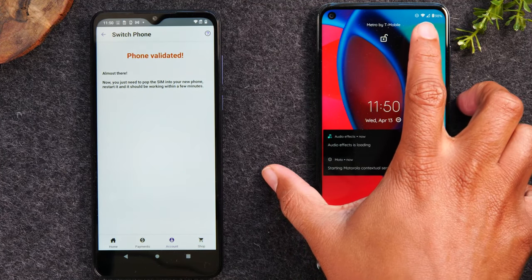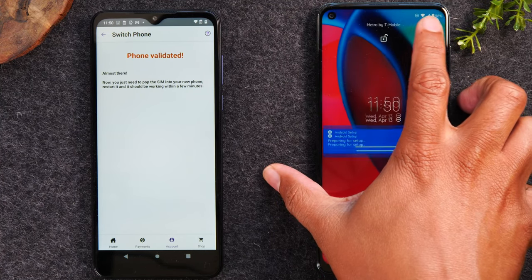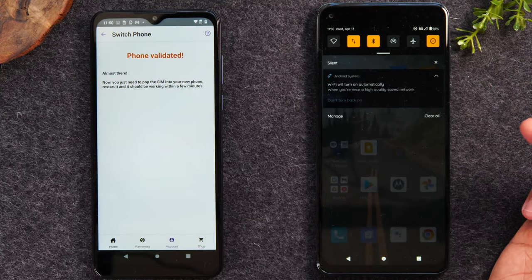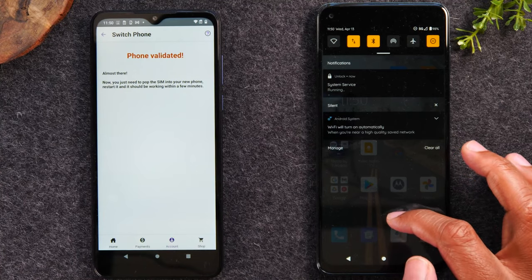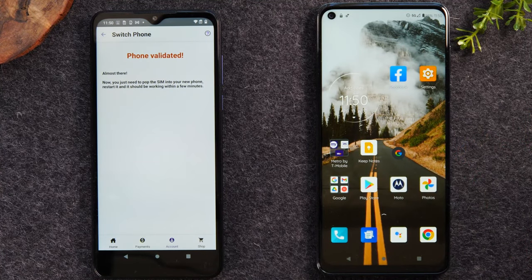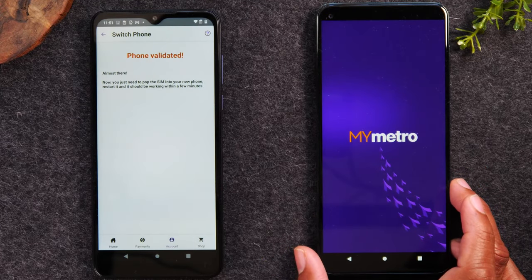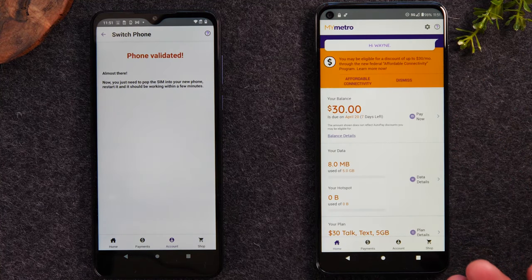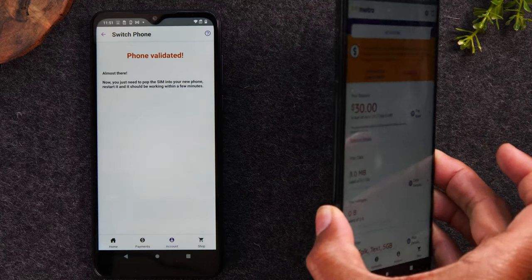One good sign is that on the new phone, it just showed the 5G icon and then it went away, but it's showing in the corner. What we're going to do is swipe down and turn off the WiFi, and you should see either the 4G or 5G icon in the corner — that would tell you that the service is working. Another way to validate it is to make a test call, or we can go to the My Metro app and see if it's registering the service now. And there it is — my service has been successfully moved over and now I can begin using this phone with that phone number.